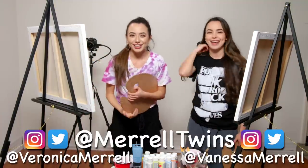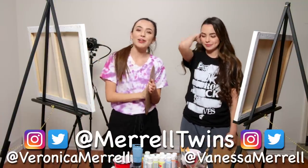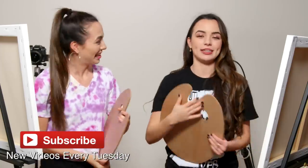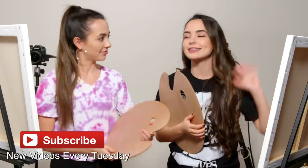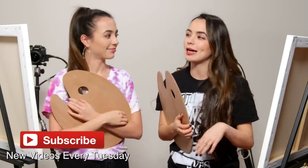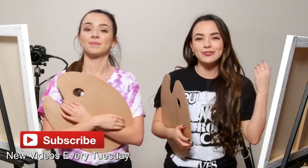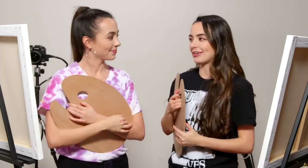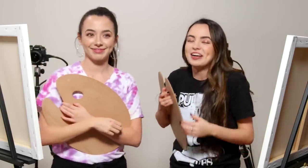Hey guys, I'm Veronica. I'm Vanessa. And today we are following a Bob Ross tutorial, but with only just the sound. So we're going to be painting a picture today. We have not seen what we're going to be doing — we have no idea. We're just going to follow this tutorial with the sound only, and we're not artists. We are not.